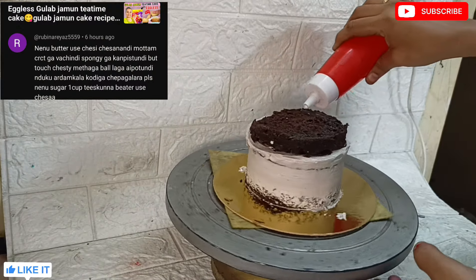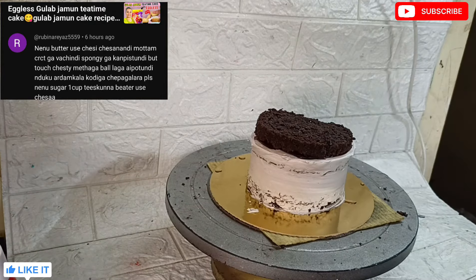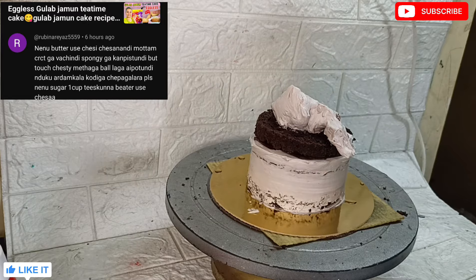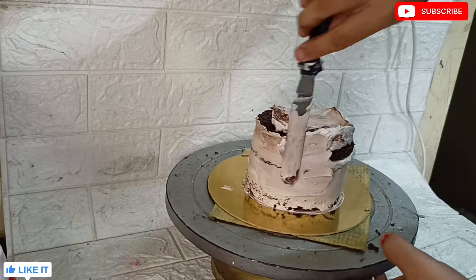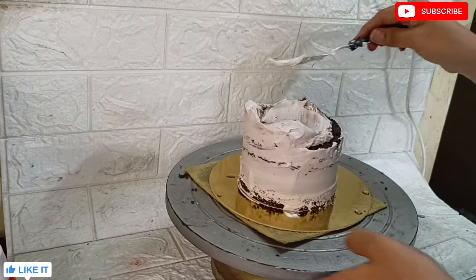The gulab jamun cake recipe is ready to try. You can use butter as well. You can add the sponge to the top. Mix it gently - you can mix it a little at a time. You can fry it or fold it in a bit. Mix the butter and curd together like that.